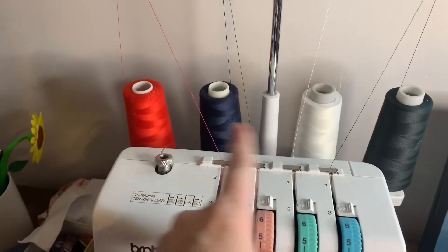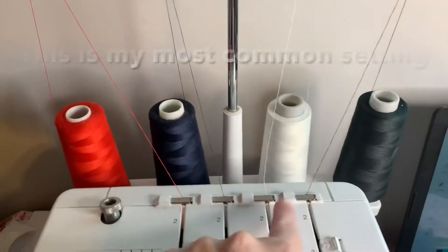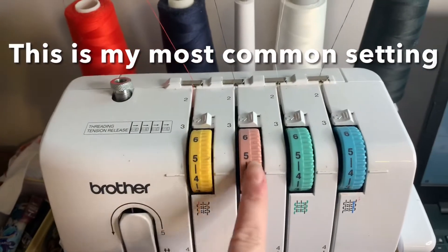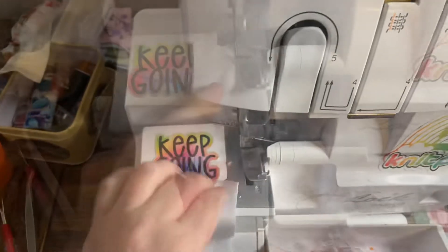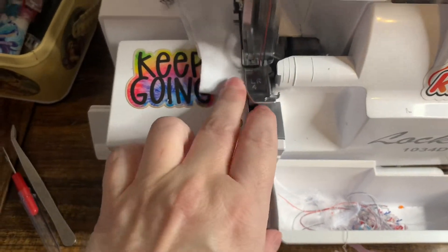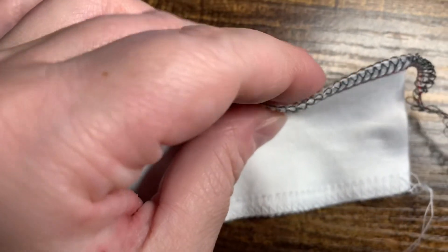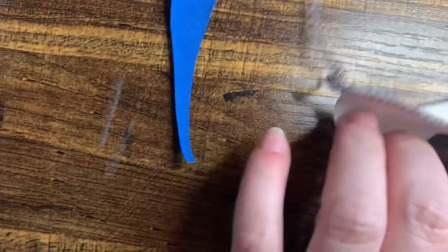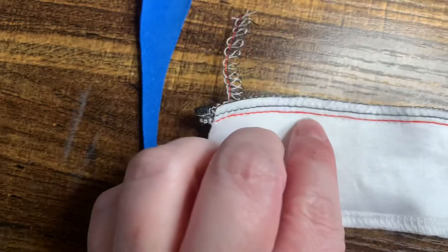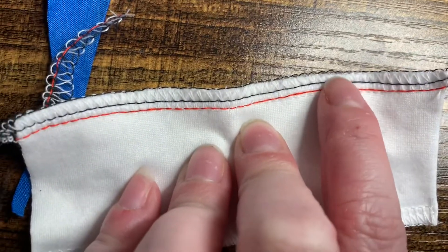I have my serger set up with different color threads so you can actually see where those threads are going to be when you're sewing. I'm using navy, white, and black, and my serger is set on 4-4-4. The fabric I'm using is a four-way stretch knit. This is what a correct seam should look like — your two looper threads should be sitting directly on top of your seam. If those threads are sticking up above the top of your seam, they might be too loose and you need to tighten them.